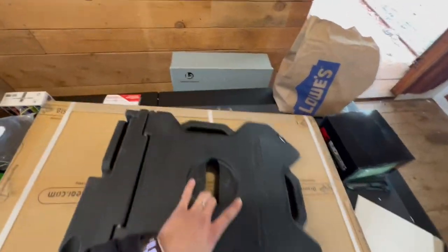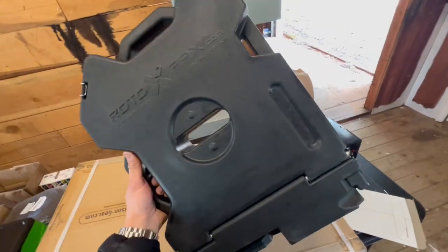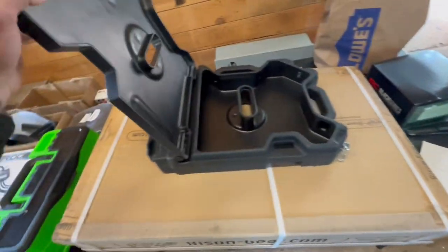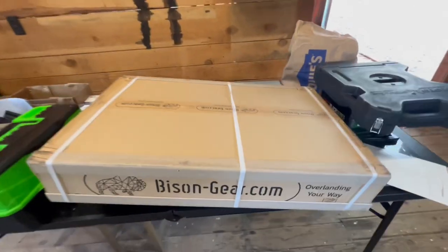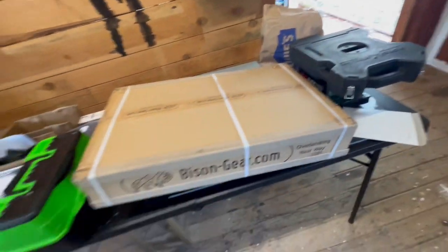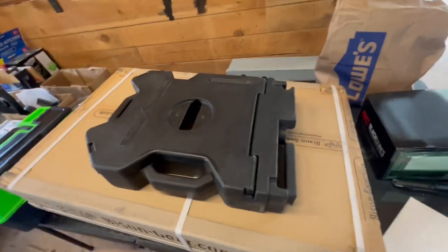I got some goodies here for the Forerunner — pretty stoked on it. Rotopax storage, and I'm going to mount this on the outside of the window. I'm going to use this Bison Gear Molle panel to do it. This one actually attaches to the stock rack, so pretty cool — budget friendly, adds a little bit of storage on the outside.